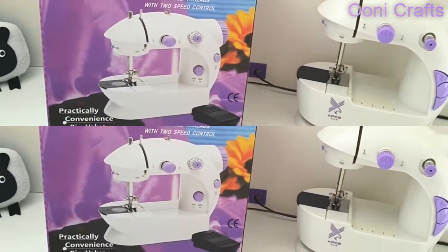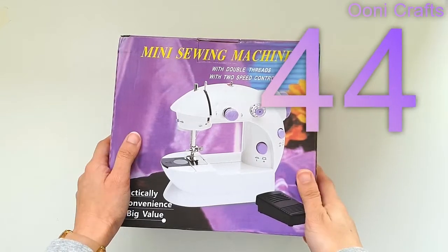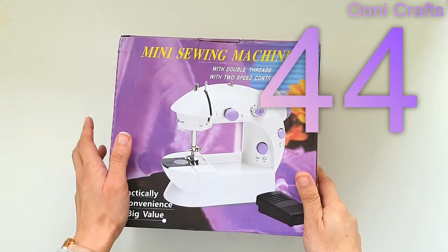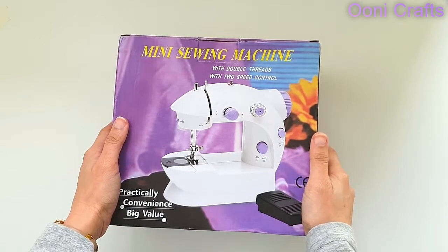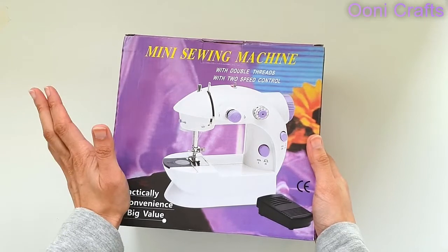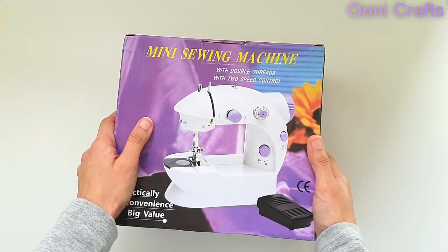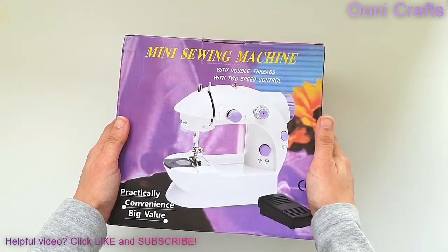You're seeing doubles — it's two different machines! Hi everyone, welcome to episode 44 of the Sew Not Scary series. Here in front of me you can see I've got a box containing a mini sewing machine, but it's not the same sewing machine I always use in my episodes. This is a brand new mini sewing machine.